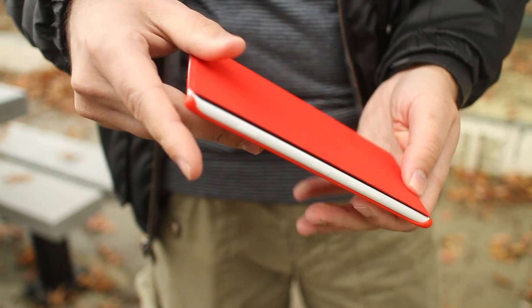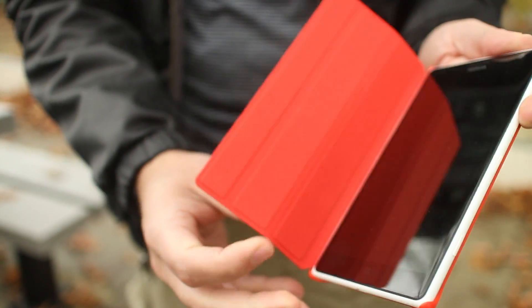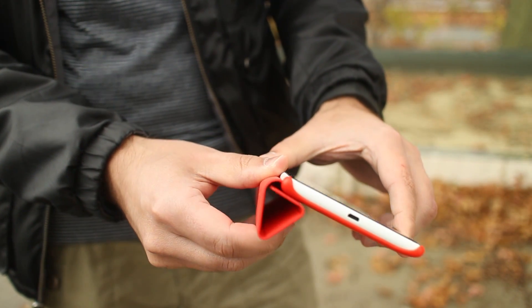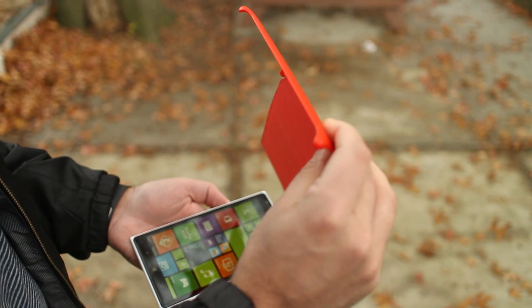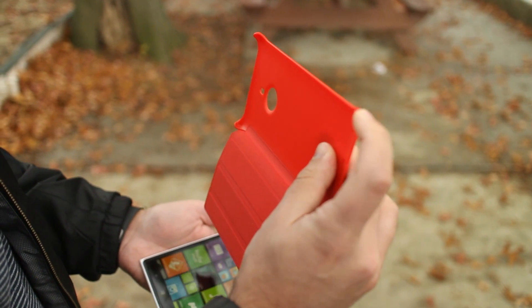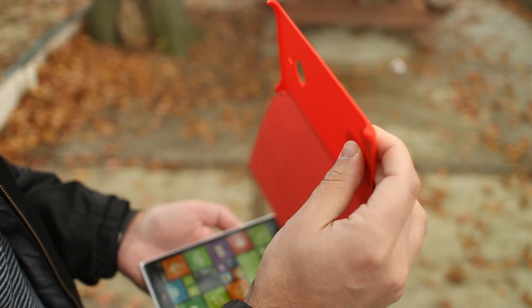It's a pretty nice cover. It's not too much to it. There's a little flip, and that will also roll into a kickstand. This does not include wireless charging, so don't look for that — this is merely for protection. It's fairly thin, but I'm a big fan of how it protects the corners of the device, which are very delicate.